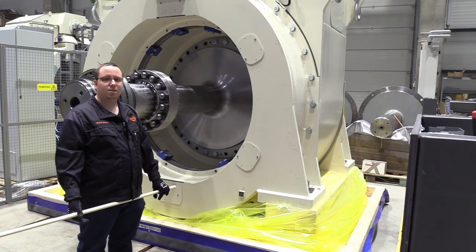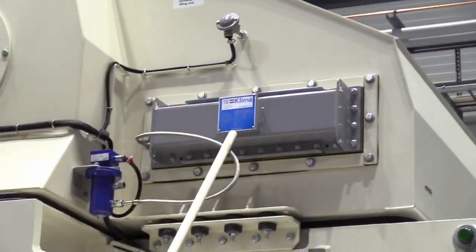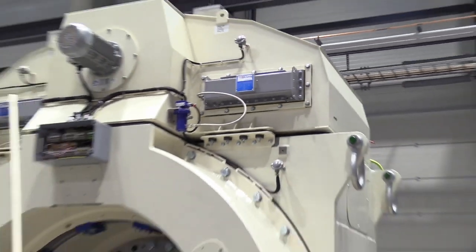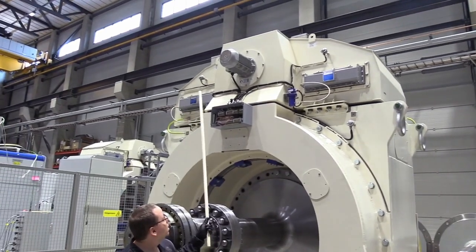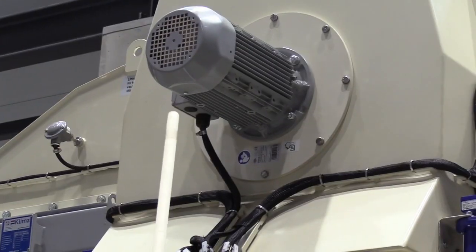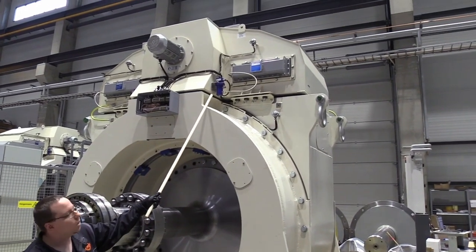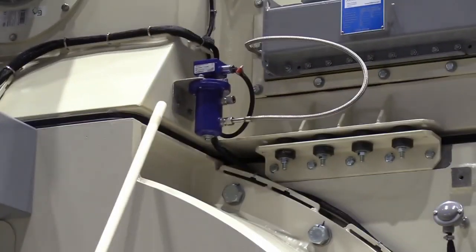The nameplate for the heat exchanger is located on top of the heat exchanger — there is one here and another one on the other heat exchanger. The cooling fan motors' nameplates are also attached to the motors, and each heat exchanger comes equipped with one leakage detector, which is this blue device that you see here.